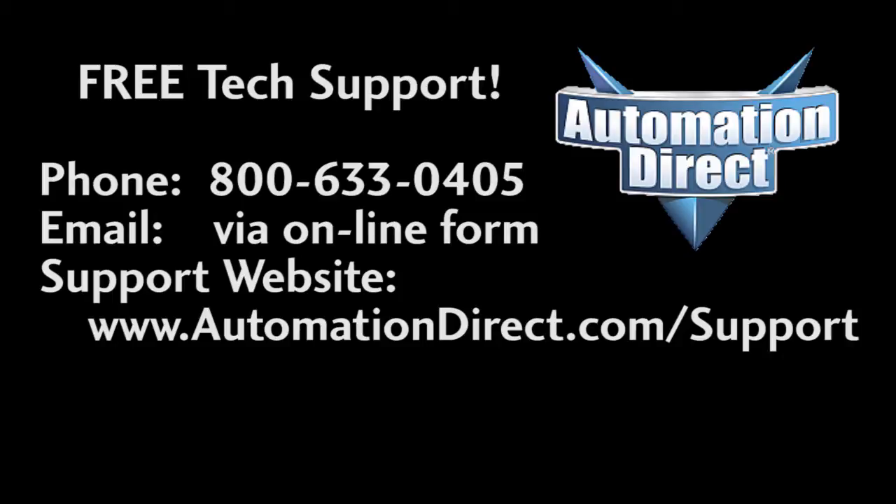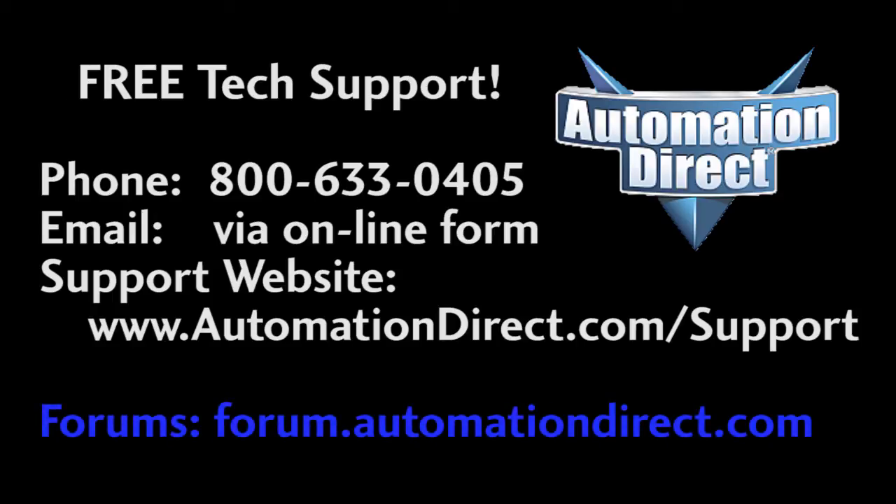If you have any questions, please don't hesitate to call AutomationDirect's free award-winning tech support during regular business hours — they will be happy to help you. And don't forget the forums; there are lots of folks there that love to share their years of experience. Just don't ask tech support questions there because tech support doesn't monitor those forums on a regular basis.